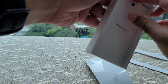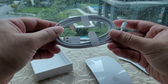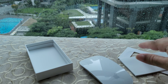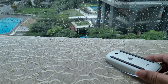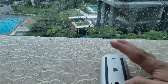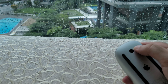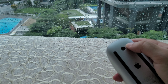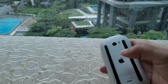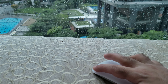Let's unbox and see how it looks. This is a very slim mouse, and what else do you get here — a booklet and a Lightning cable. This is the cable you can use to charge this mouse, and also your iPhone.